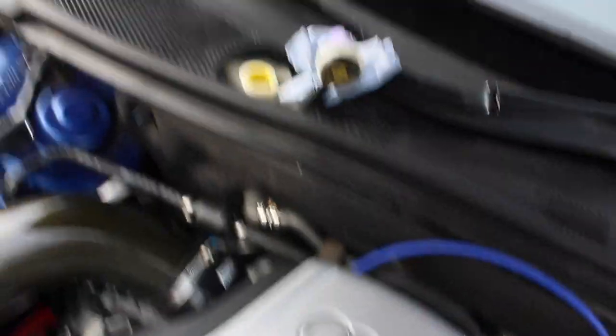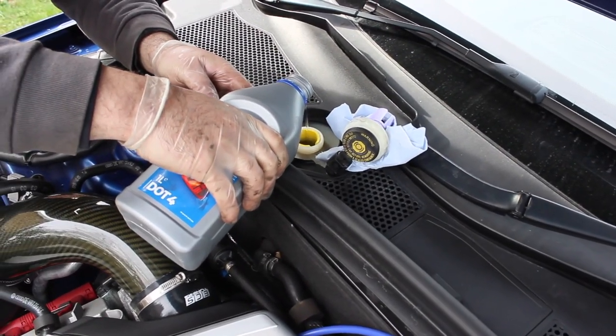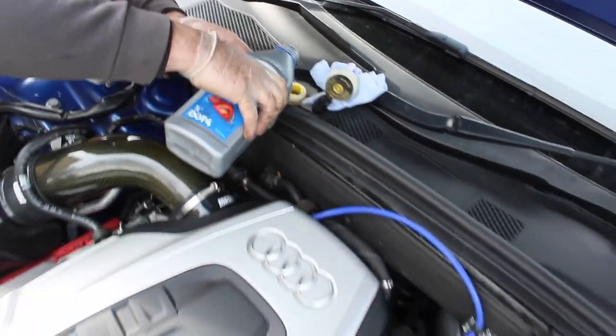After that it was time to bleed the system. We opened up the brake fluid reservoir, topped it up, and then went on to bleeding the brakes - which essentially is just pumping the air out.